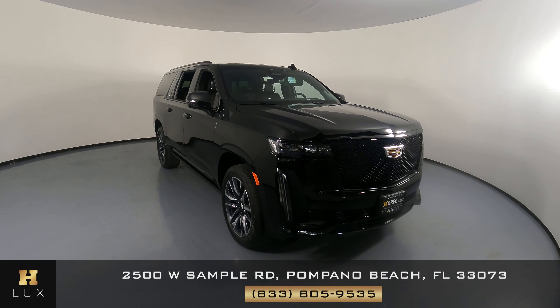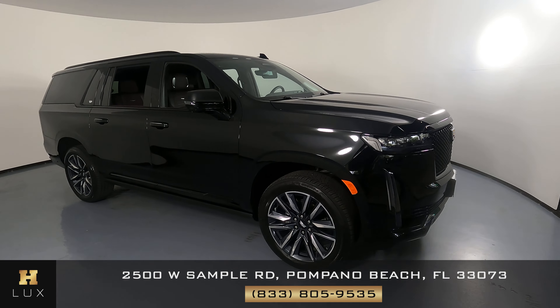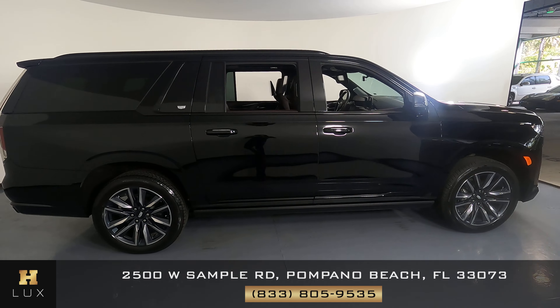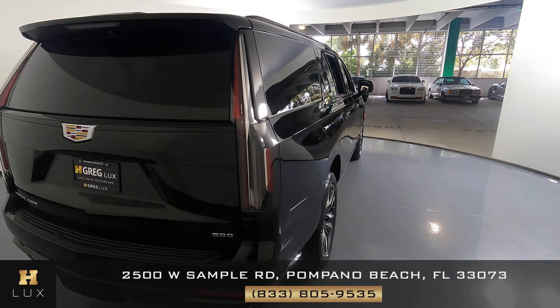Welcome to H. Greg Lux. Here we have a 2021 Cadillac Escalade. This SUV came with a clean Carfax. In this video, I'll be showing you any dents, scratches, or any wear and tear to the car to the best of our knowledge.